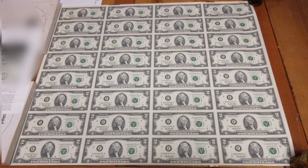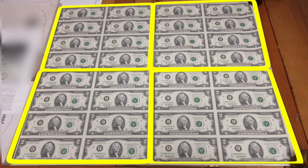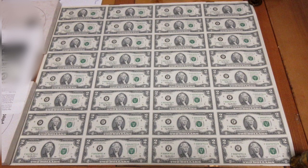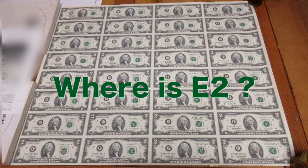Here it is again graphically. The 32 notes are divided into four groups of eight, numbered one through four. Then the letters are added — A through D on the left side of each block, and E through H on the right. This assists the printing process because if a particular bill has a consistent error, like a smudge, they can identify where on the sheet the error is — in this case, the smudge is on E3. Let's see if you can figure out where your $2 bill was located on a sheet if it reads E2. Figured it out? It's up here in the corner.